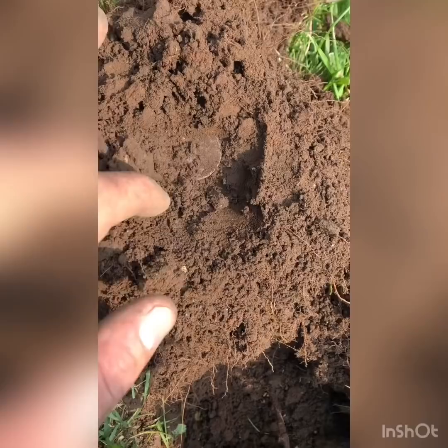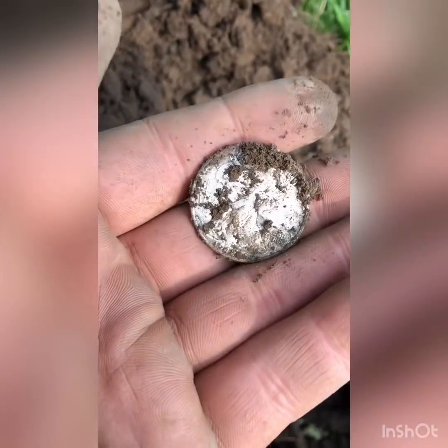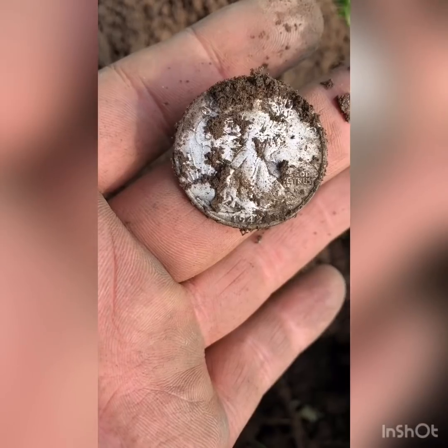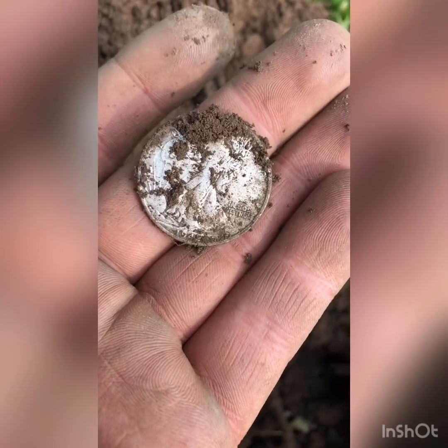It appears to be bigger than a quarter. It's a half dollar, guys — 1942 Walker. I'll clean it up when I get home. That's awesome. See you on the next.